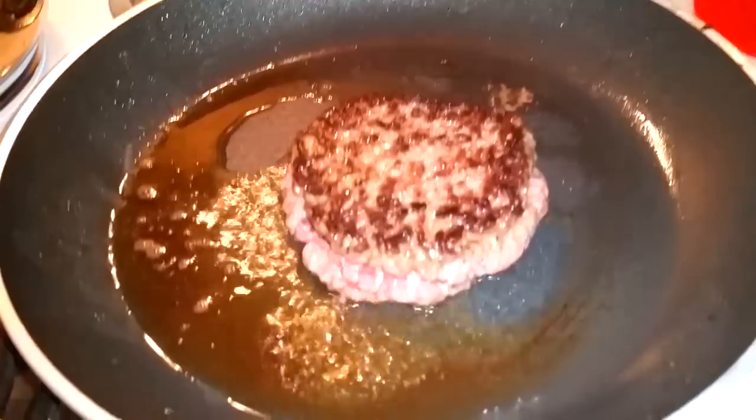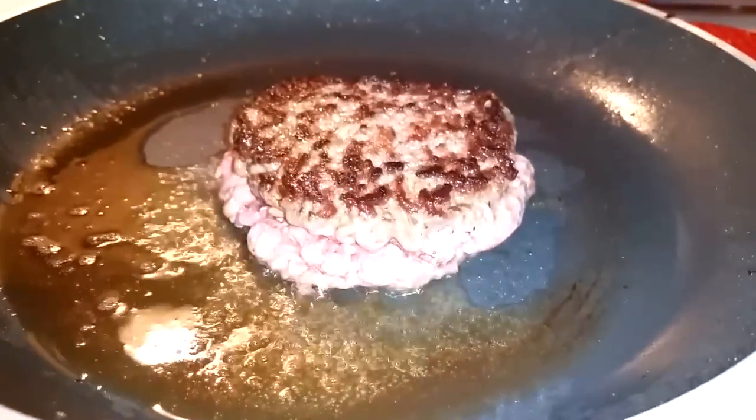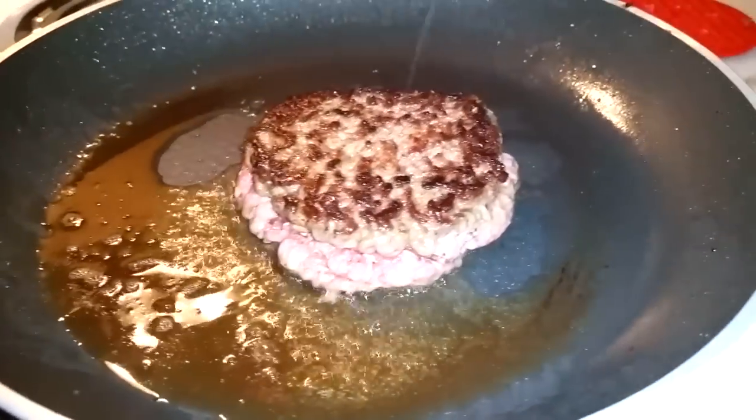Let's cook this one up. When you cook one side, the burger shrinks, making the other side open up because it's not done cooking yet. See that right there? Yeah, this isn't good.